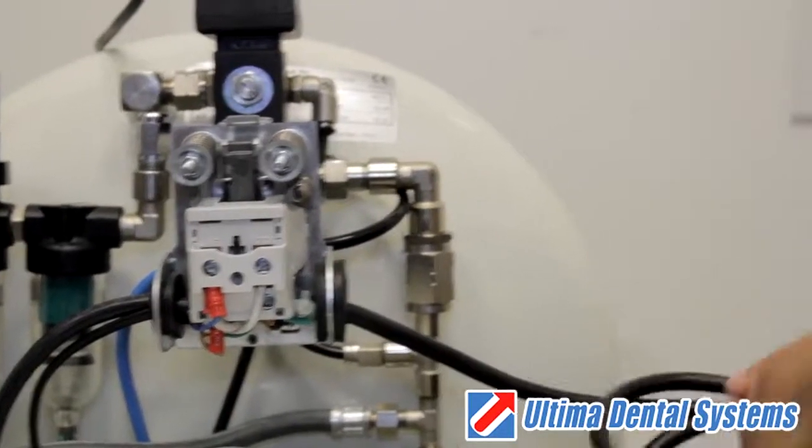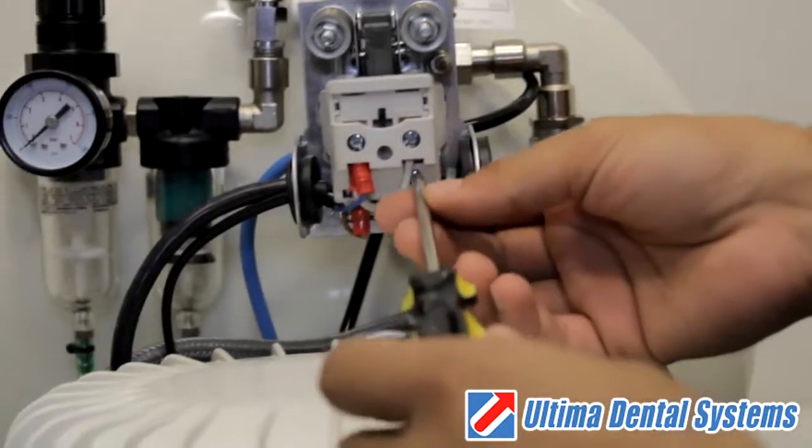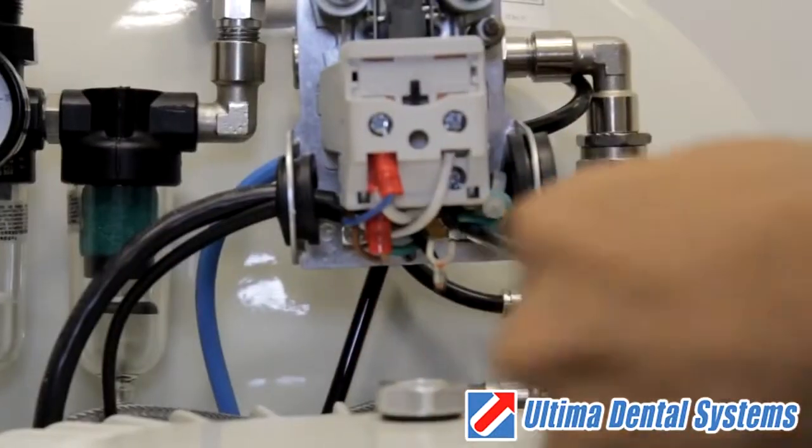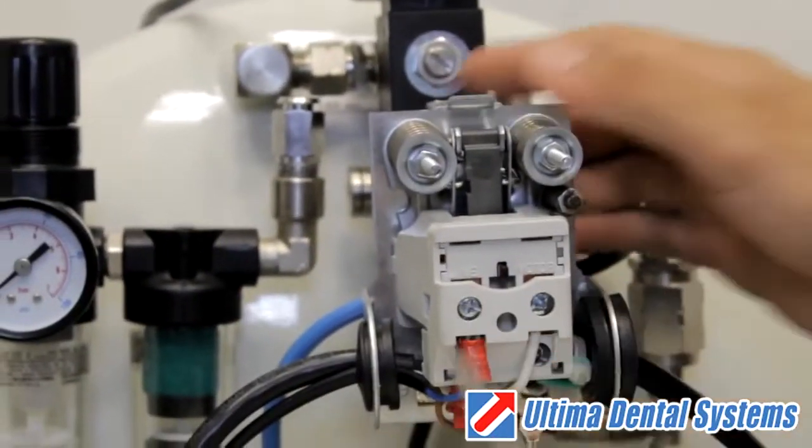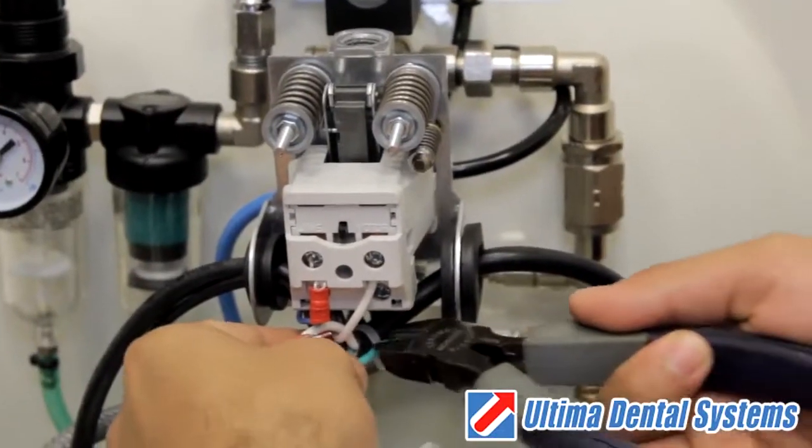Next, we want to remove all the electrical wiring from the pressure switch. Unscrew all of the connections from the pressure switch and cut the zip ties that hold them in place for easy removal.